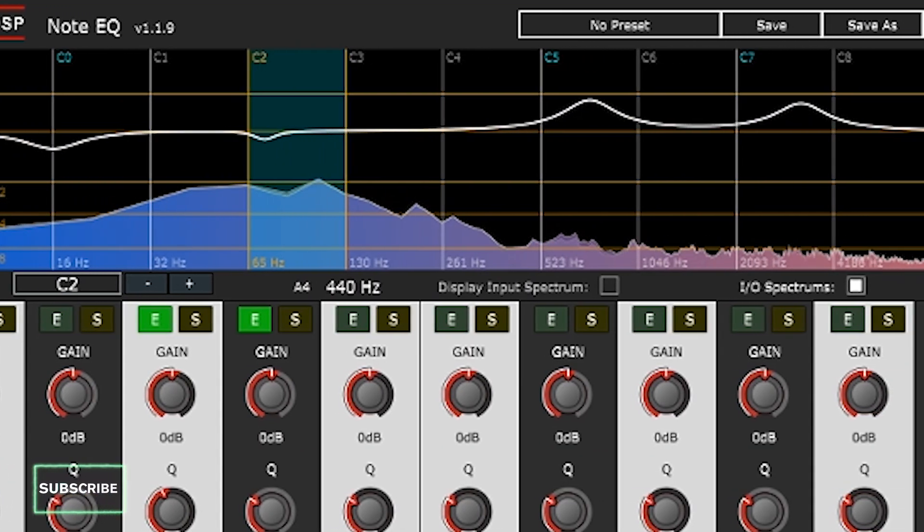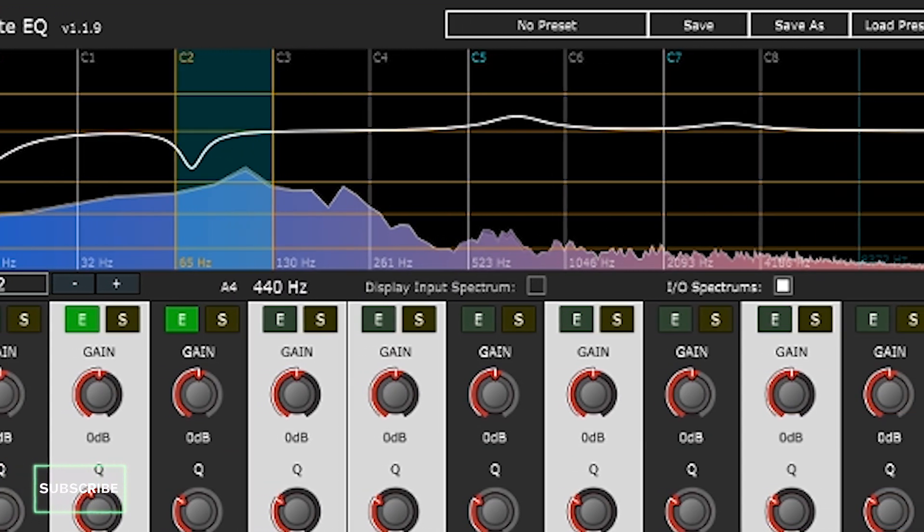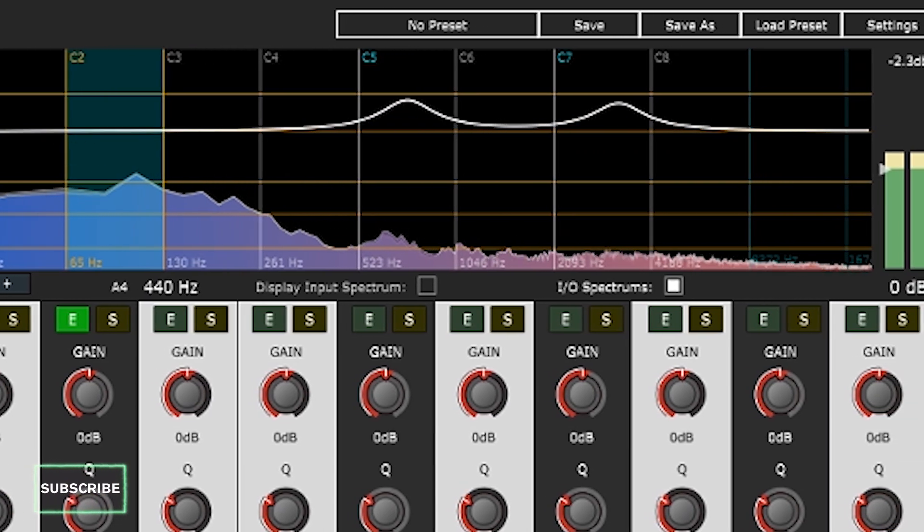But now, with the Note EQ, you actually have a limiter per band, so you can get a hold of the mix when it's giving you troubles and leave it alone when it isn't.